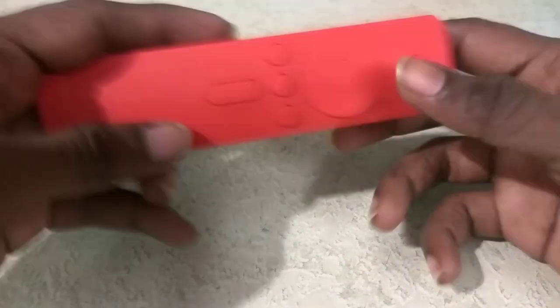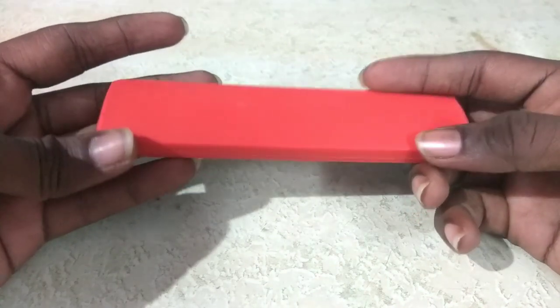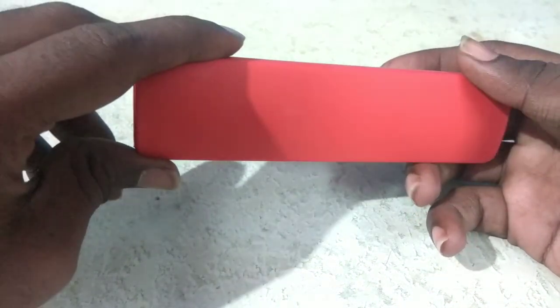Hello everyone. Let's watch the MITV remote cover. This is the cover of the MITV remote.